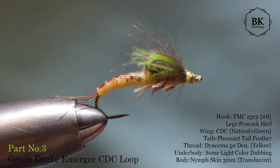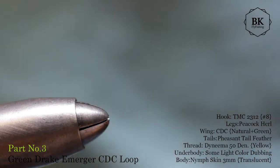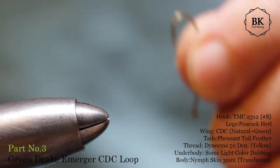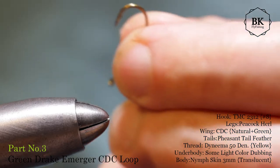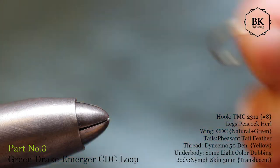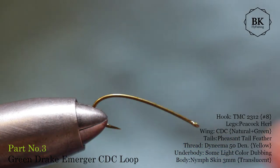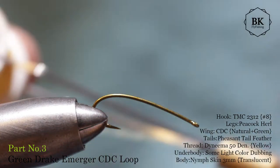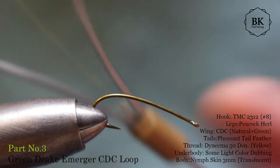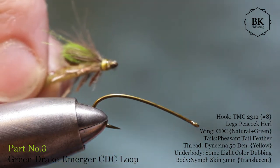The hook here is a size 8 Tiemco 2312, and it's a barbed hook, so first I will de-barb it. For thread, use some strong thread like Dyneema, NanoSilk, or Vivas. We will need a pretty strong thread for compressing the head.